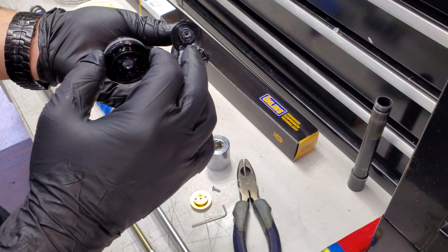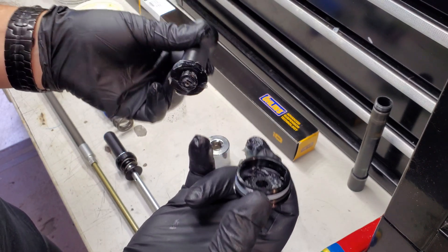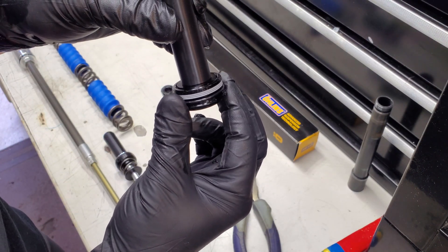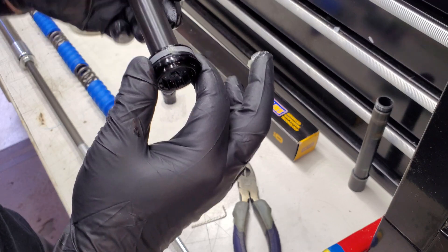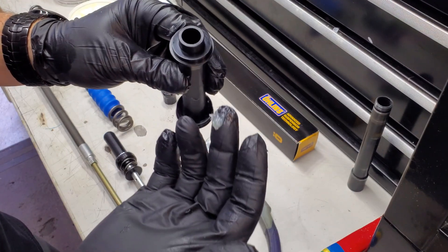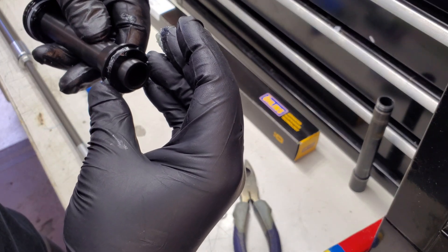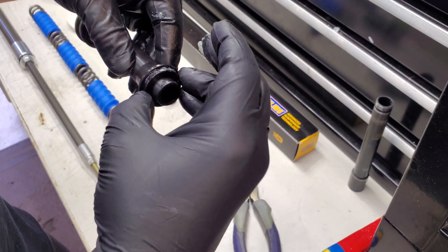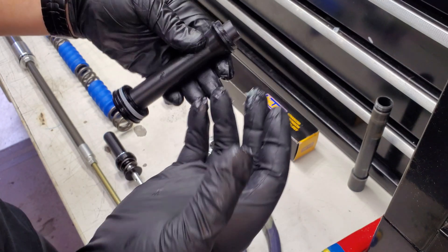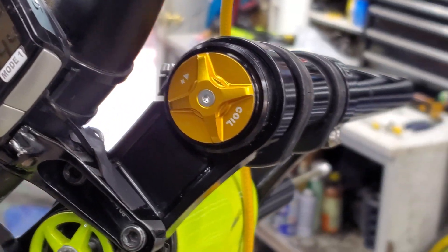Now we'll apply functional grease to the top of this component. It's keyed — there are a couple of little nubs here. Spin it around until it drops into the keyway. The grease is mainly used to keep it in place when sliding it in and torquing it down. Also apply grease to both the top and bottom sides of this little washer bearing, so that if the coil hits bind, this piece can spin freely and not bind up the coil.